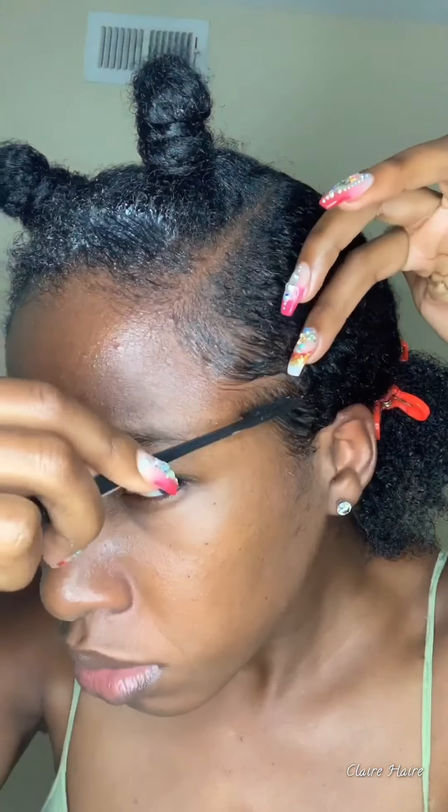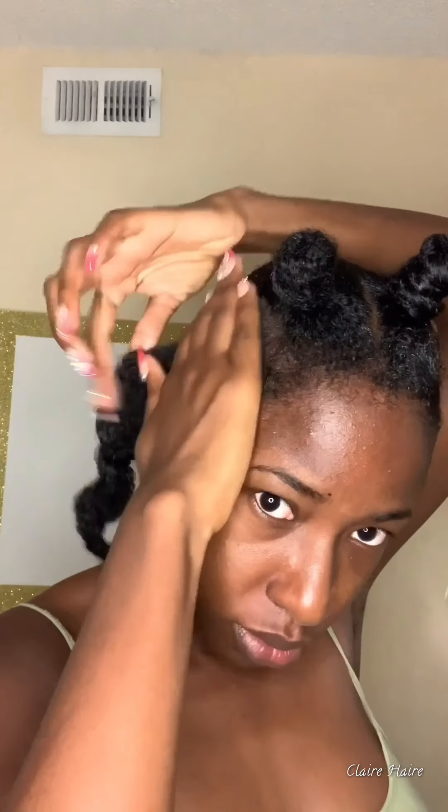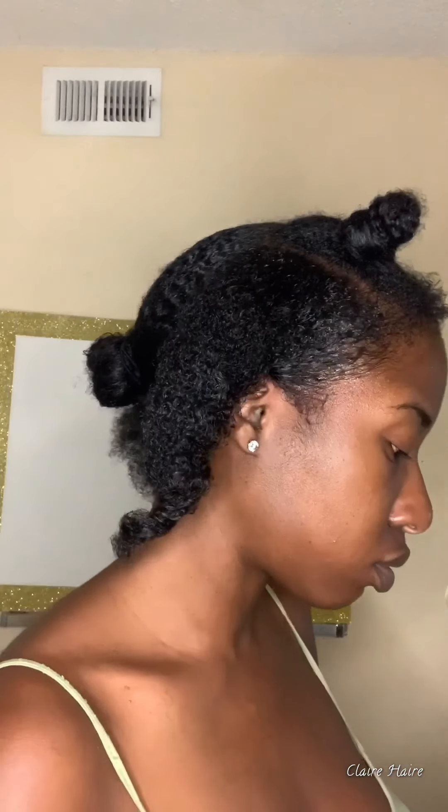I'm coming in with my handy dandy edge control brush. I'm going to turn that lighting down so you can really see how I'm smoothing it in and pulling it back. You comb it in and then brush down — this is very important if you really want to get that sleek look. I want the almost-bald sleek look, like it looks like I'm almost bald — that's the type of look I'm going for.